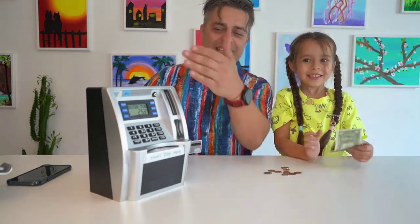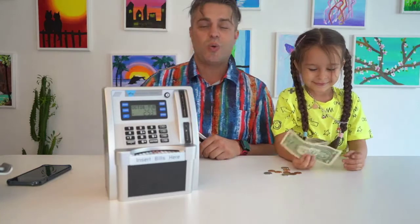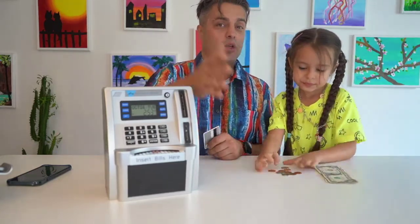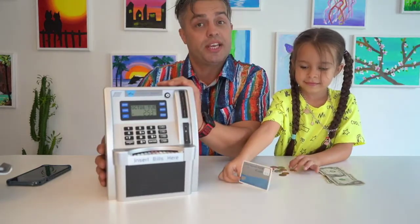Would you recommend that to your friends? Of course. Look at that beautiful digital display — the design. It's an absolutely amazing toy for kids in order to save money. If you're looking for something like this, you should definitely consider buying it for your kid. Just go to Amazon, put it in your basket, push the buy button and buy this amazing ATM saving bank for kids. My name is Andriy, this is my precious daughter Tatiana, and together we absolutely approve this message. Bye.